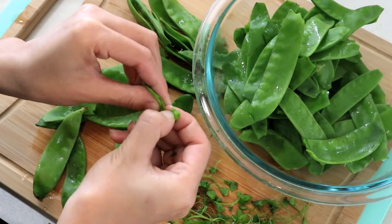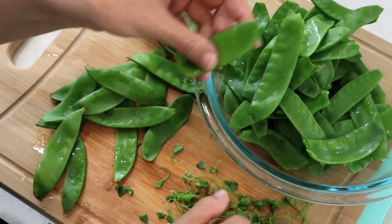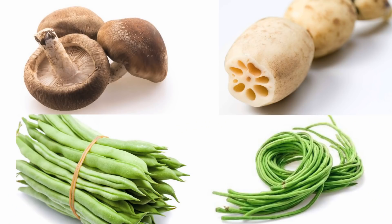If you don't have snow peas, you can use any vegetables you like, such as mushroom, lotus root, green beans, or long beans.